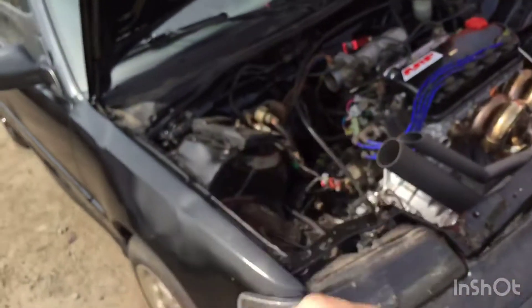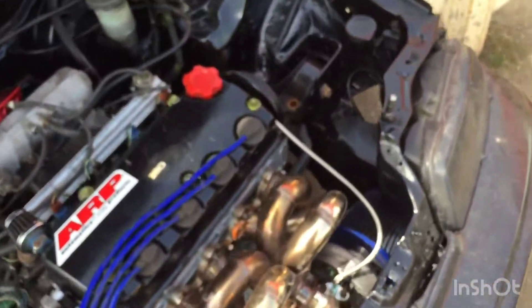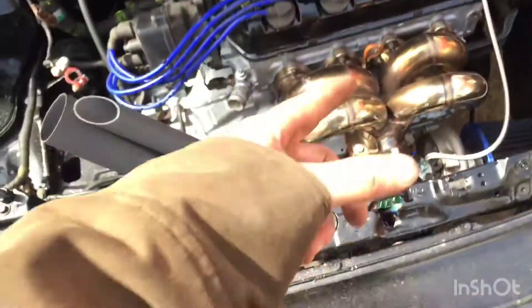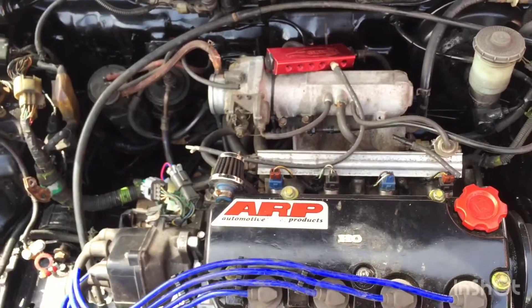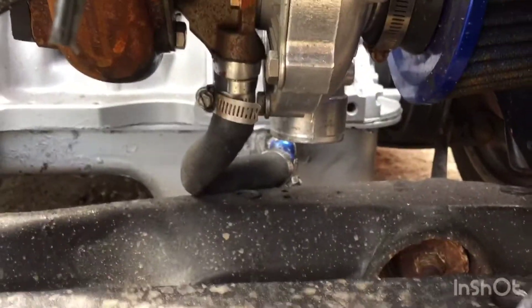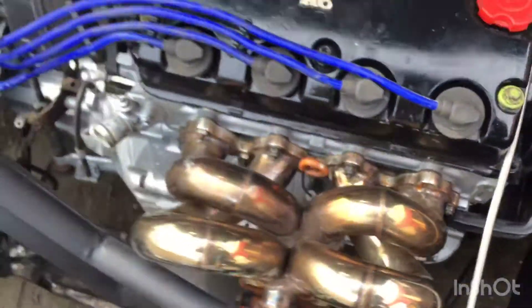So far we timed it, got the distributor plug on, and got the head studs tight. Next I'm gonna get my oil drain line on down there to the bottom of the turbo, and I think there's something else I'm forgetting — I'll let you know if I remember it, but we're almost ready to start her up. Just got the oil drain line on — look at that, pretty nice.